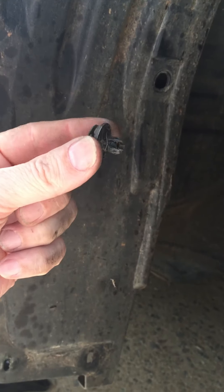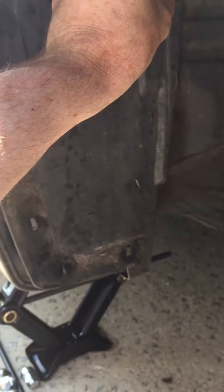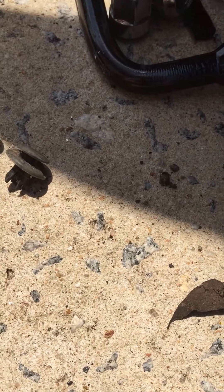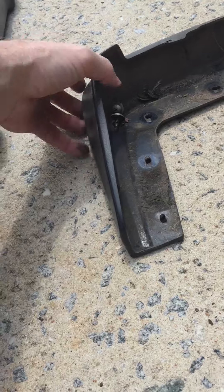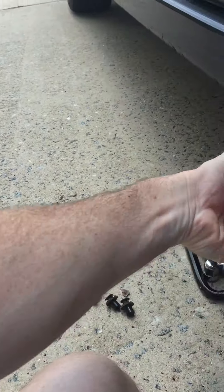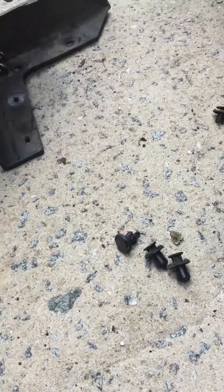There's one clip here and one down here, and this piece just tucks in behind the fender. One thing I will say is the little clips on this side are a little shorter, so don't assume they're all the same size — these were a bit shorter compared to the other side. I kept those separate. I did have to take this piece off — it had four screws, all the same size.